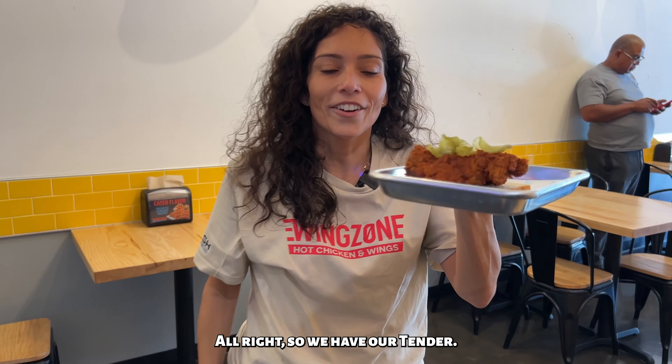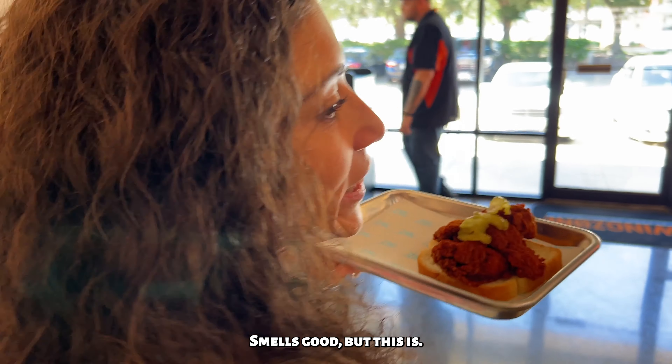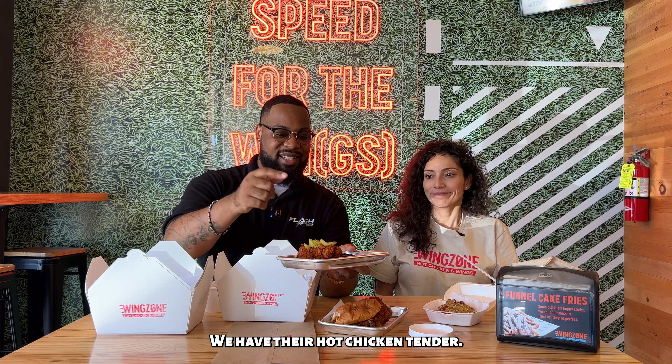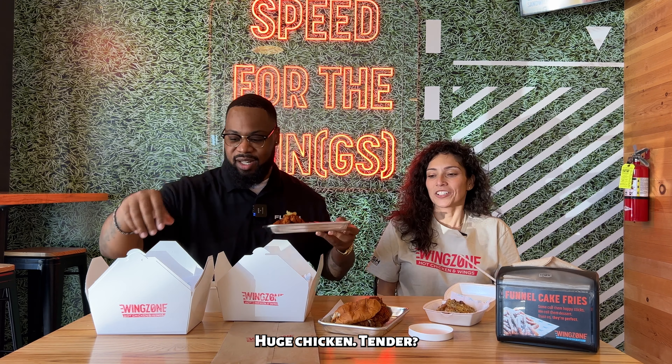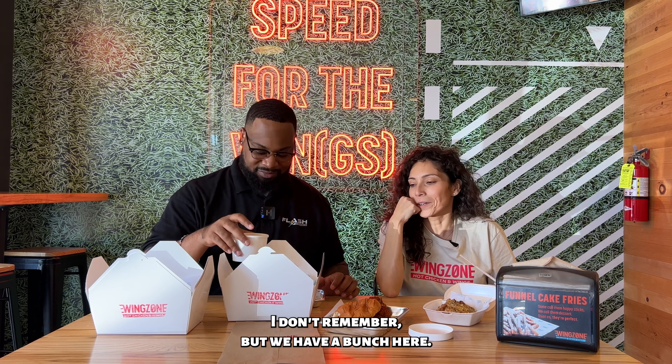I can't wait to try the mac and cheese. All right, so we have our tender. Let's go and try out all the rest of the food. Smells good but this is the really, really pica one so we've got to be careful. All right, so we are here — we have a spread. We have their new macaroni and cheese, we have their hot chicken tender. Look how big this chicken tender is — thick, huge. You know what they say, everything's bigger in Texas. We have hot, medium, and mild chicken sandwiches. Look how big that chicken sandwich is with the coleslaw. This thing is huge.